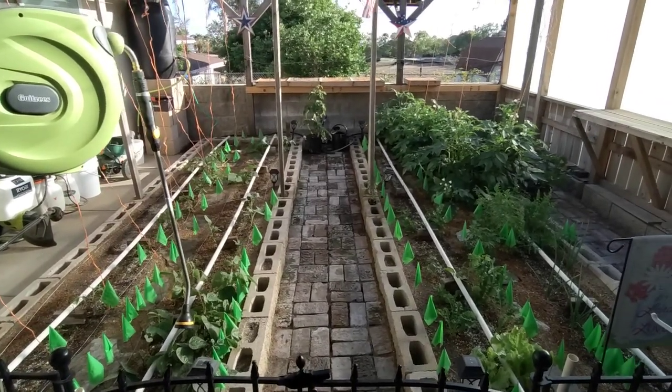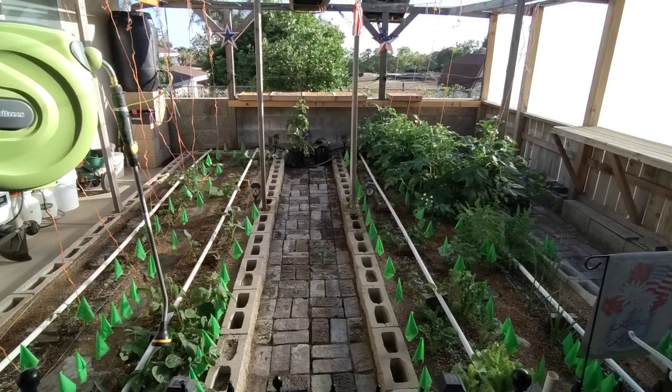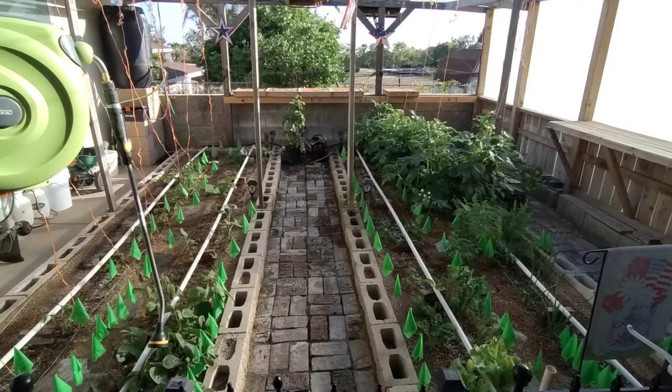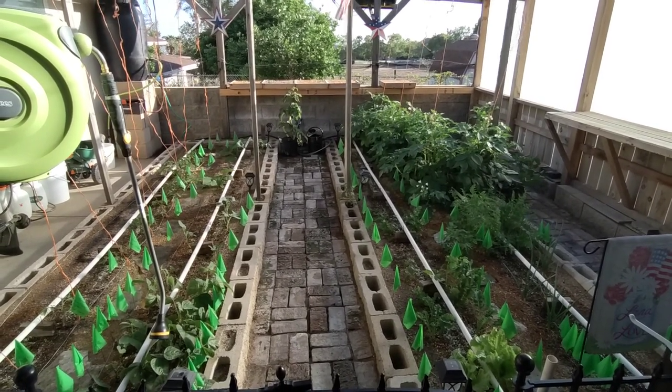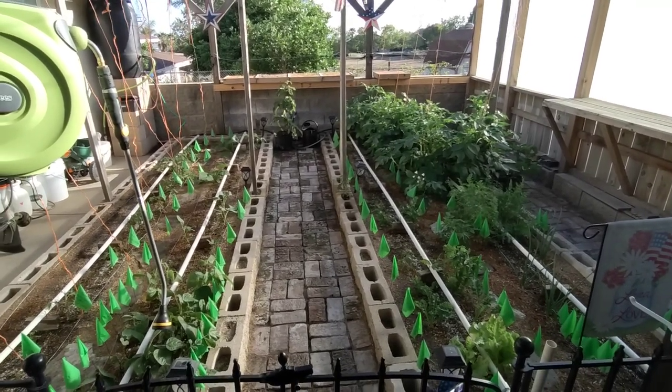Hey, what's going on, this is Rob Roy with Plant Based Prepper. I have not done a video in a long time, let alone a garden update. So today I'm going to do a garden update. This is my Mittleider gardening system and everything's looking great. The temperatures have finally reached over 80 degrees here in SoCal — everything's green and healthy.